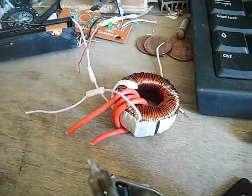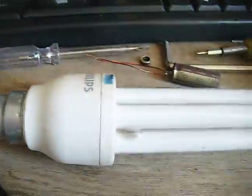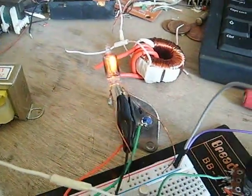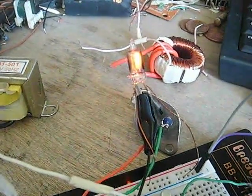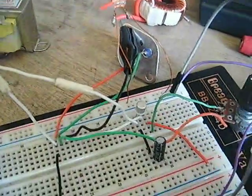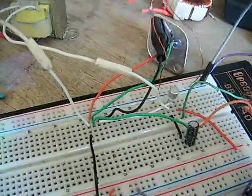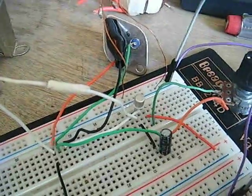As I said, the neon bulb doesn't care about frequency — it stays on very constantly. If I change the capacitor to something like 2200 microfarads it will start flashing, but with the right value it's steady.